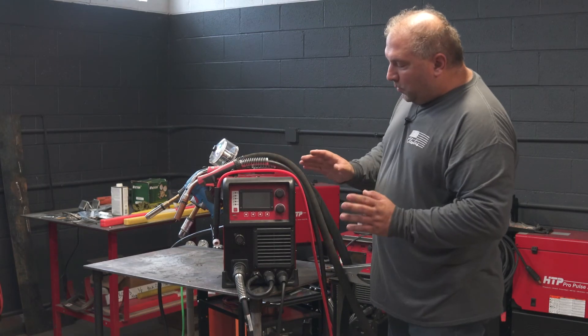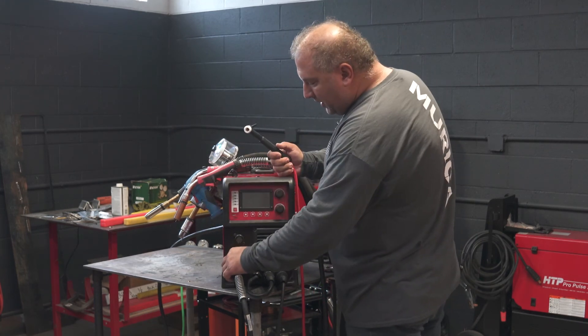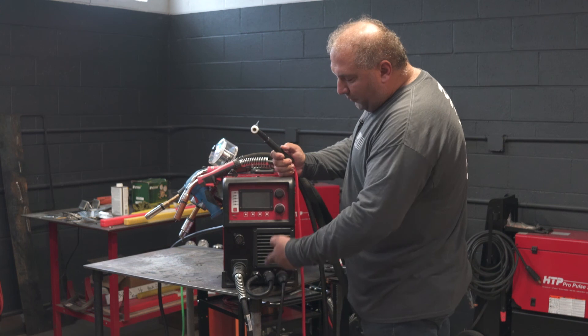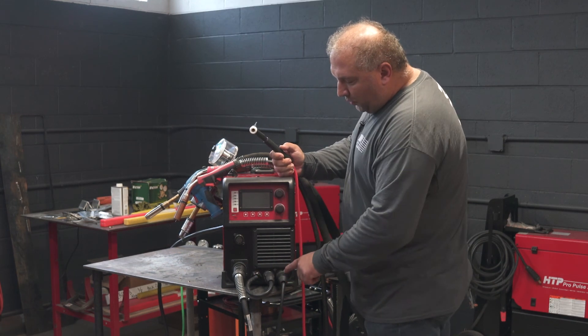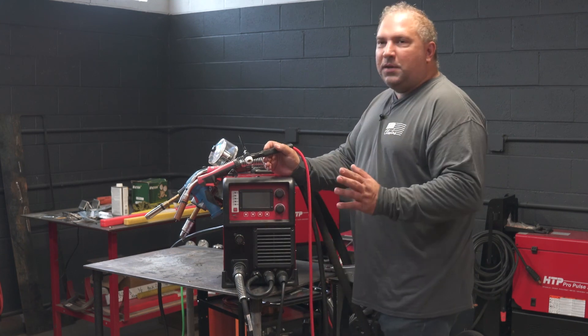If you would like to TIG weld, you disconnect your MIG gun and plug your TIG torch into the same connector. Flip-flop the polarity around — make sure your torch is negative and your ground is positive. Plug your foot pedal into the remote receptacle and you can TIG weld.